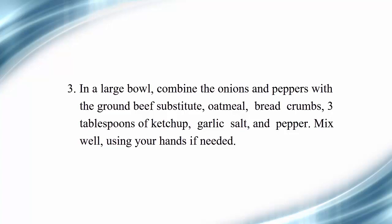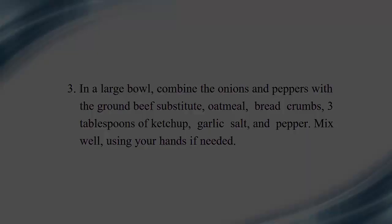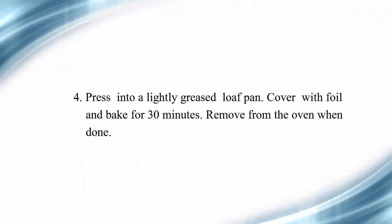Third, in a large bowl, combine the onions and peppers with the ground beef substitute, oatmeal, bread crumbs, 3 tablespoons of ketchup, garlic salt, and pepper. Mix well, using your hands if needed. Fourth, press into a lightly greased loaf pan, cover with foil, and bake for 30 minutes. Remove from the oven when done.